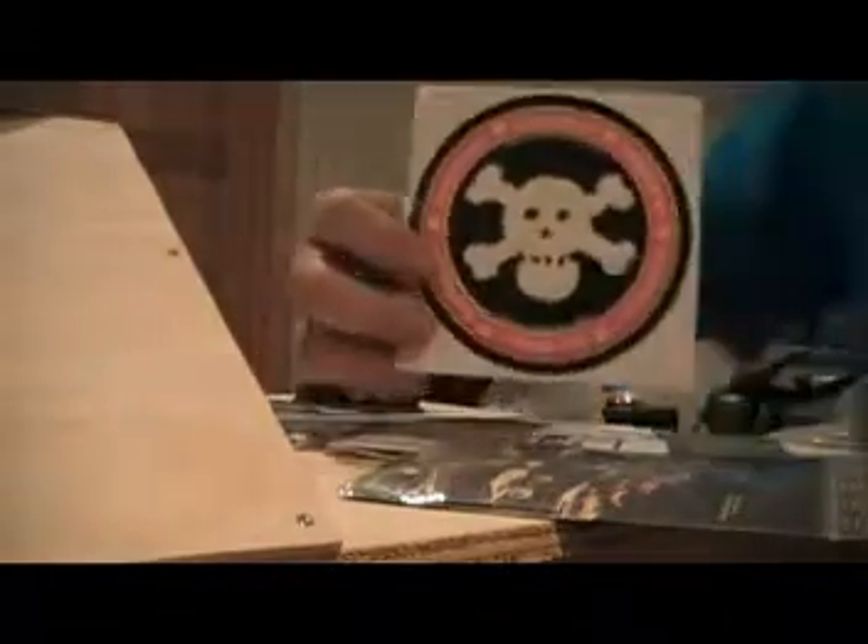I got two Band-Aids. I got a huge, huge Berlin Wood sticker. I got one of these — shows all their ramps. I got two of those, and another one right here.